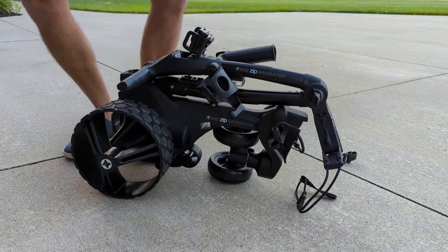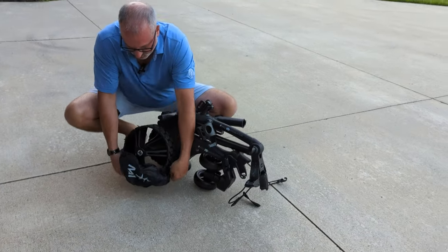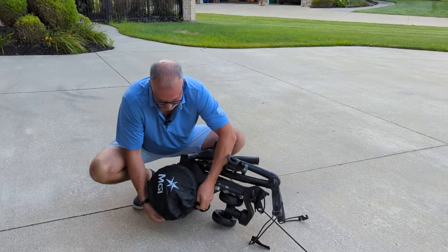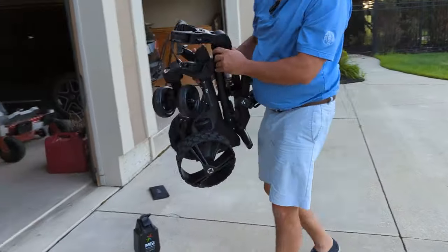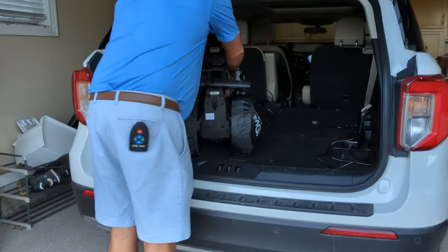If you're doing this on a regular basis, these wheels would be full of grass, maybe some mud. If you didn't get a chance to wash them, go ahead and put your wheel covers on to keep your car from getting all dirty. And then let's see how light it is — super light.